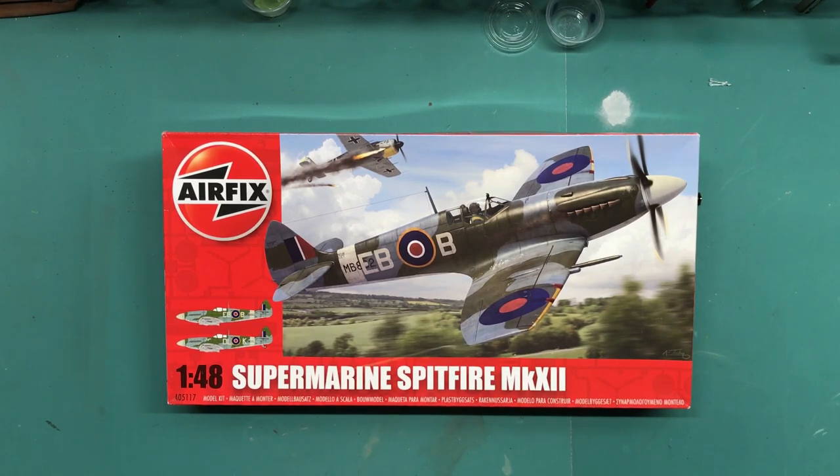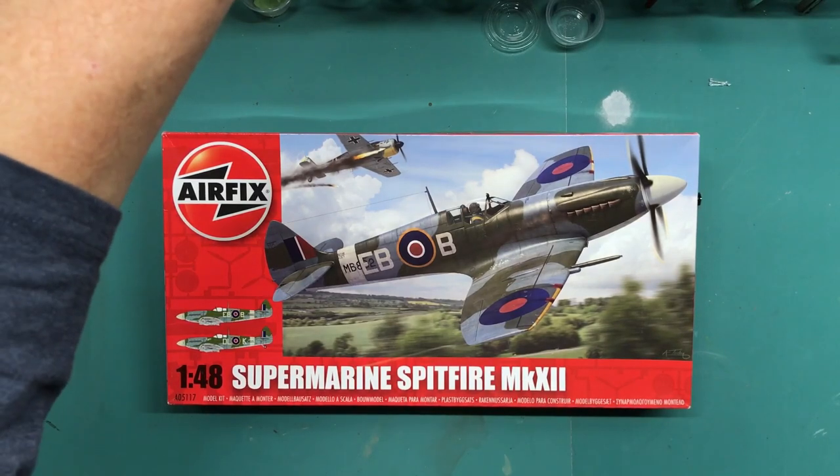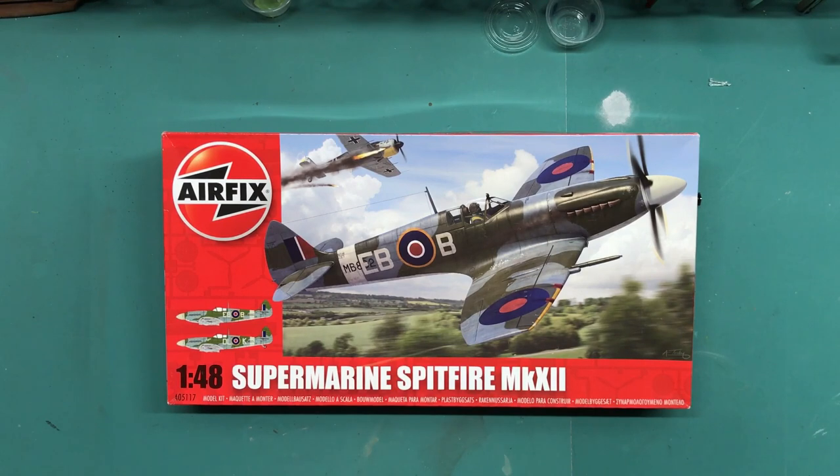Before I go any further, I first want to thank Jeffrey Strong at Smoky Mountain Modelers. He had a 100 subscriber giveaway a few months back — congratulations Jeff on the 100 subscriptions, sure way more than that by now — and I happened to win this. I was really stoked because it's only my second Airfix kit and it's my first Spitfire.